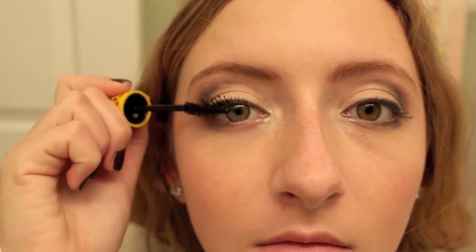To finish off the look, you have to apply your favorite mascara. The one I'm using right now is the Maybelline Colossal Cat Eye Mascara and I've really been loving it.